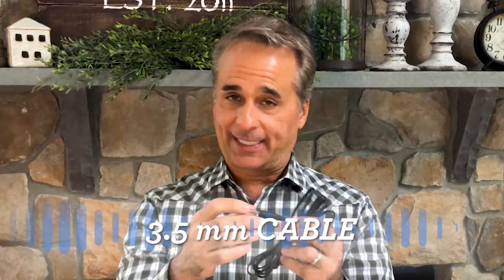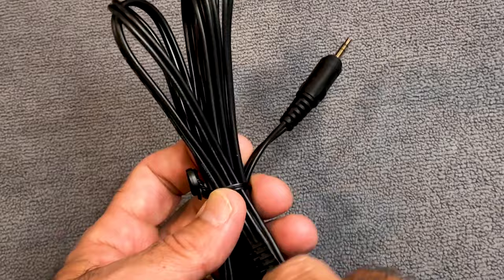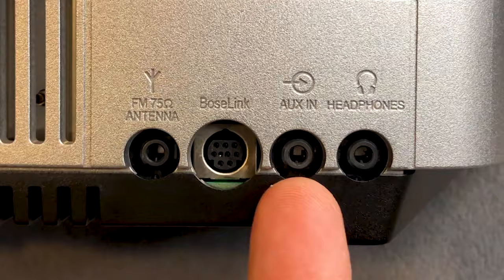What do you need to make that connection happen? It's as simple as one cable, and it looks just like this. This is called a 3.5mm cable — it's been around for a long time, sometimes referred to as a mini plug or a headphone plug. The cable itself looks the same on both ends.